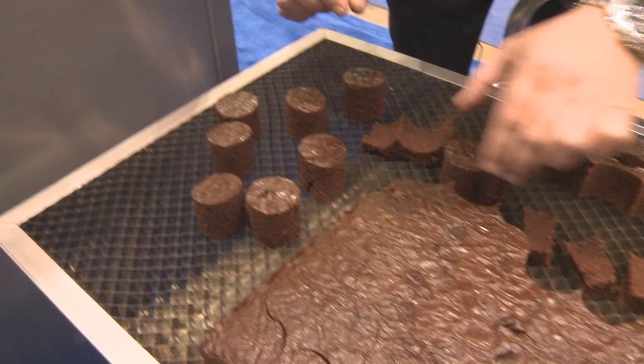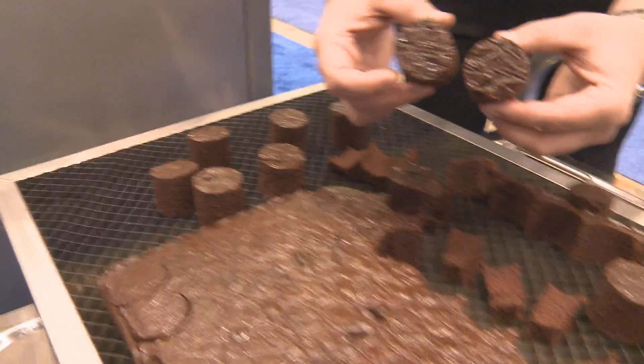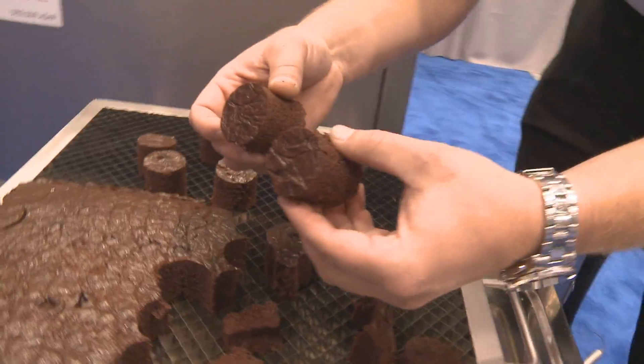It's a perfect cut every time — these pieces match exactly. So it's perfect portion control. There's no difference in this product.